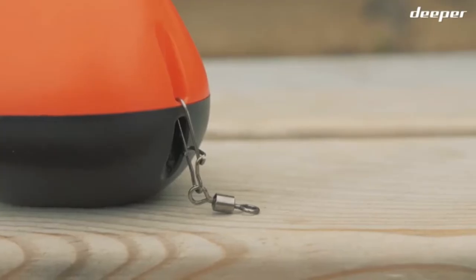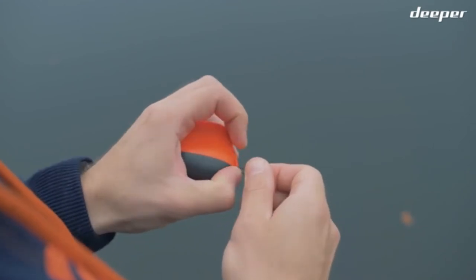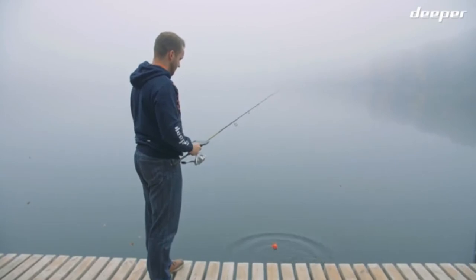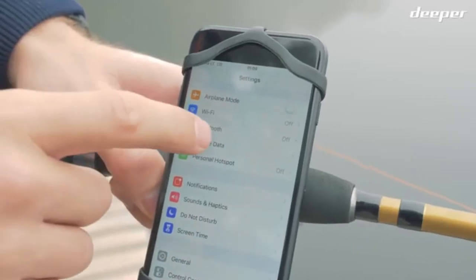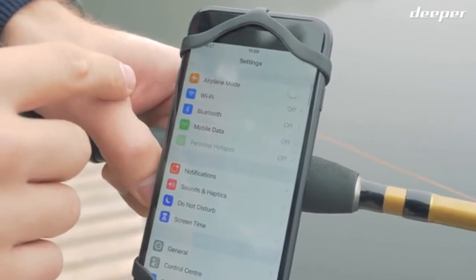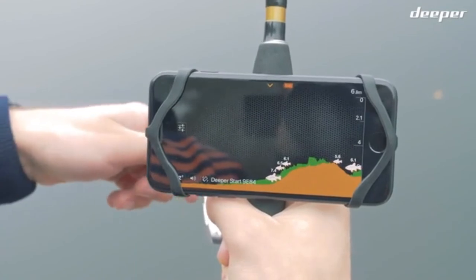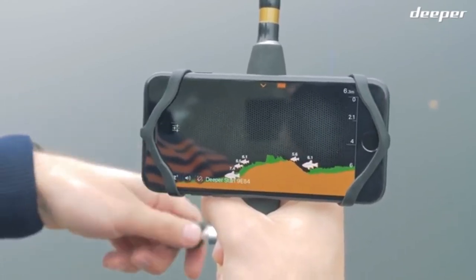Inside the box you will find the fish finder itself, a barrel swivel to attach to the fishing line, and a magnetic charging cable. Setting up your Deeper Start is easy. First, download the Deeper app from the Google Play Store or App Store. Then put the fish finder in water close to you, go to your connectivity settings, find Deeper Start in the list of available connections, and connect to it. It's best to switch off mobile data on your smartphone — or Wi-Fi Assist if you're using an iOS device — so it doesn't interfere with the connection. Open the Deeper app and cast the fish finder; as you reel in, you'll see fish finder data moving from right to left on the screen.